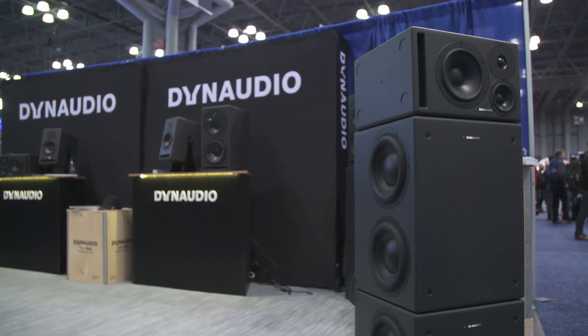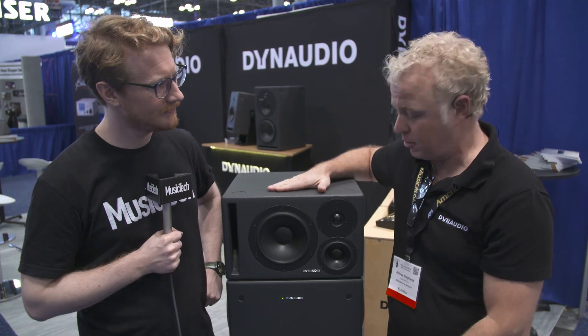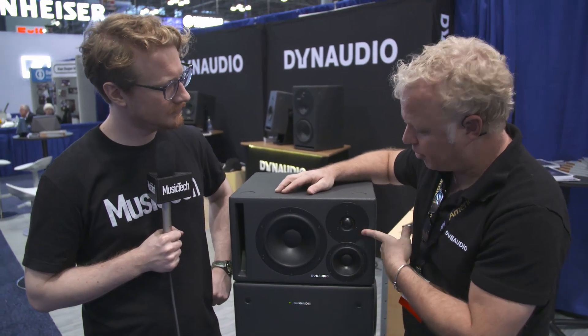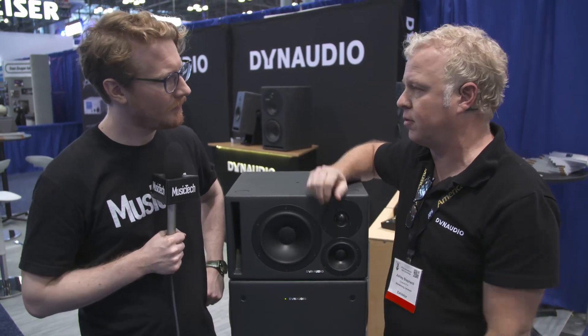Makes perfect sense. And this one is the Core 47. The cool thing about this is it has the same amplifier block as the 59 — 1150 watts total in this small speaker: 500 watts on the woofer, 500 watts on the mid-range, and 150 on the tweeter. It also has all the same DSP filters and switches on the back that the Core 59 and Core 7 have — it's all the same across the line.